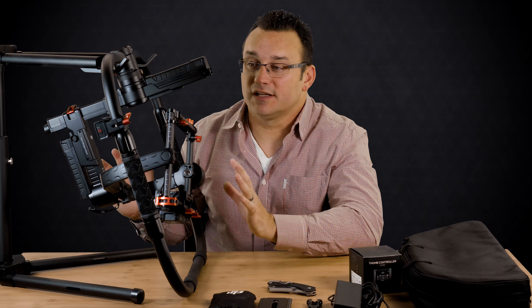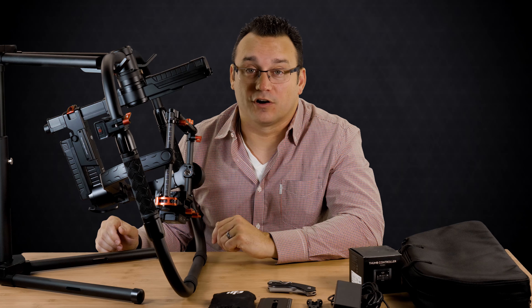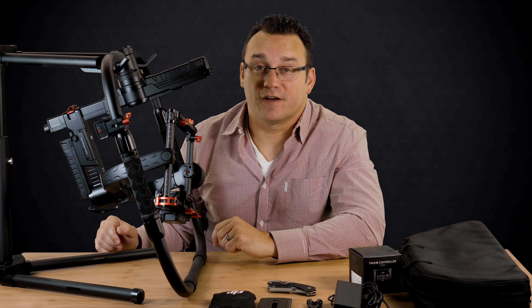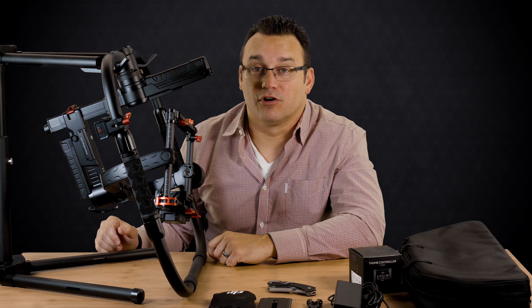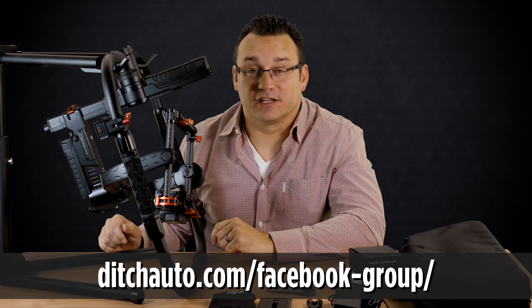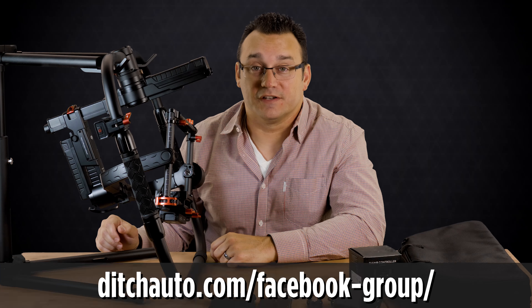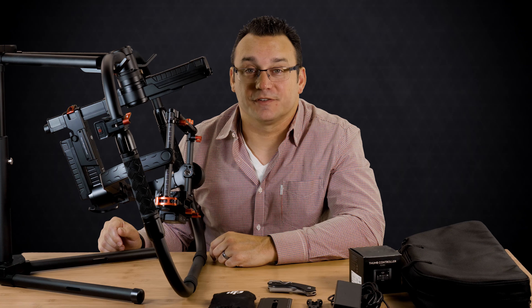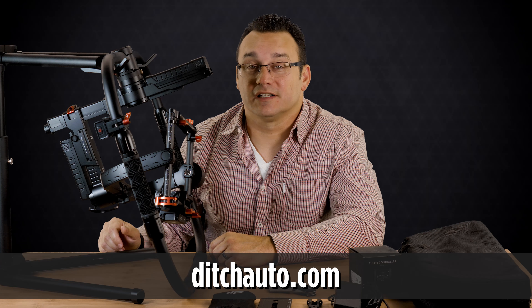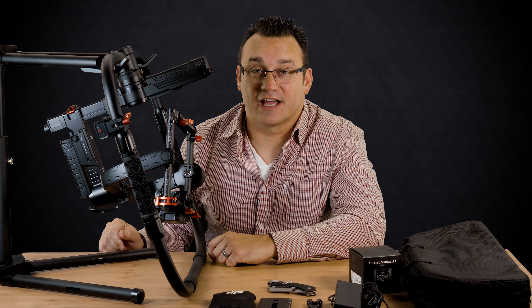A unit like this isn't something you power on and it's immediately perfect. Fine tuning it using the DJI Ronin app — available for your mobile device or computer — is where you'll get it working the way you want it to work so it best fits the way you film. Thanks so much for checking out this video. If you're interested in more, subscribe to the channel, ask questions in the comments below, and we'll be back soon with a full review and tuning tips on the Ronin MX.